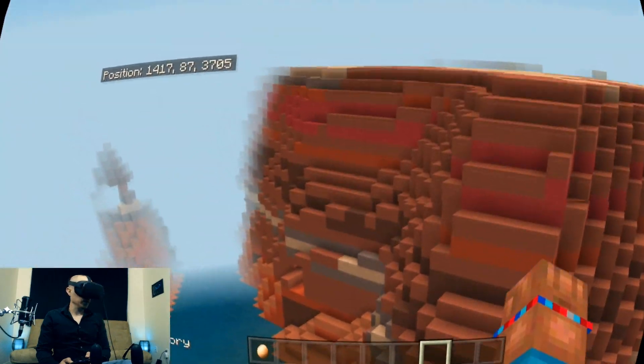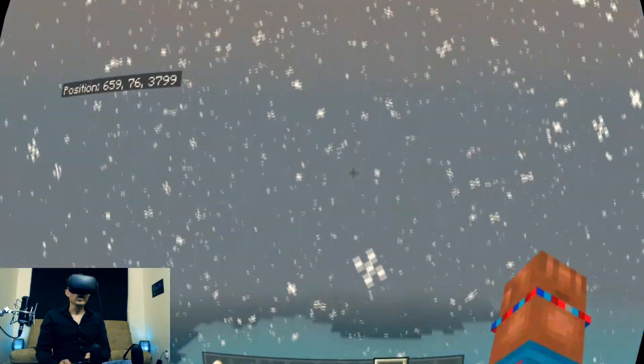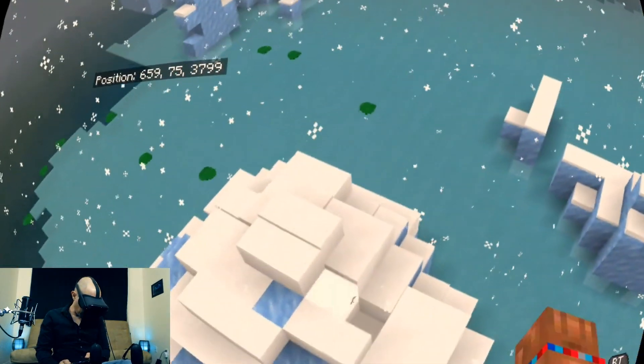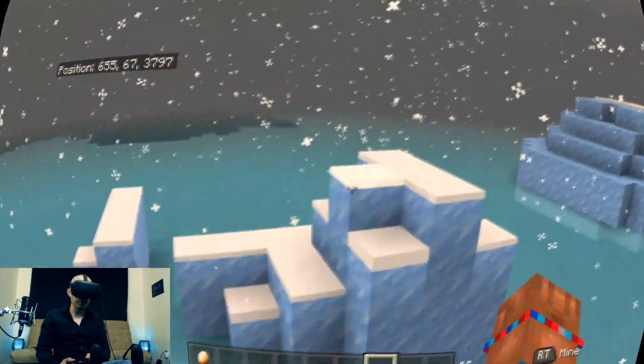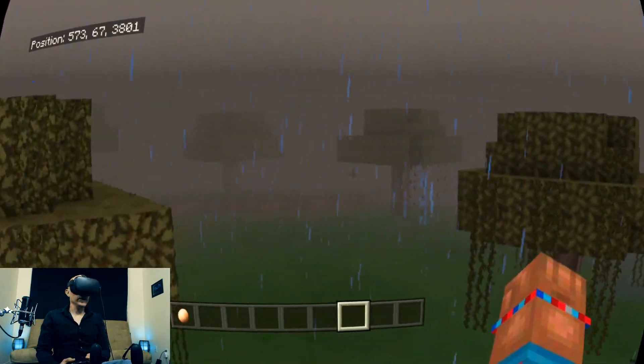Wow, this is interesting — all this different colored landscape. Oh, it's snowing. Minecraft is so much fun in VR, plus with custom texture packs it is even better. So much creativity.